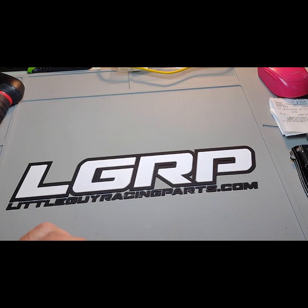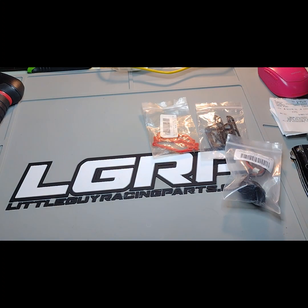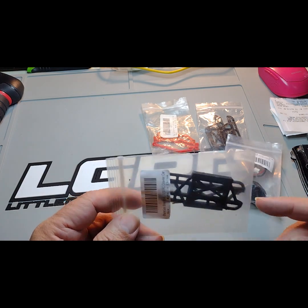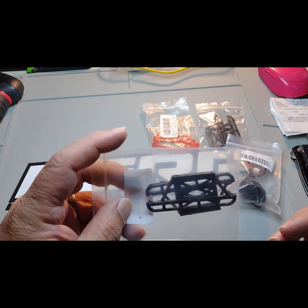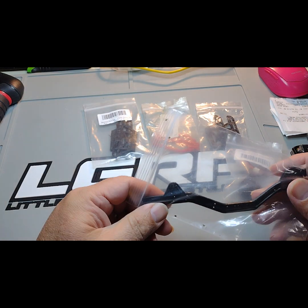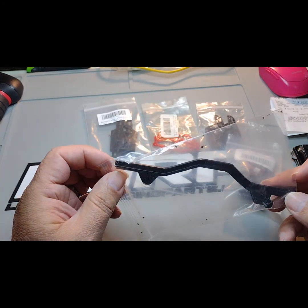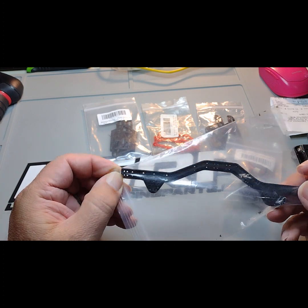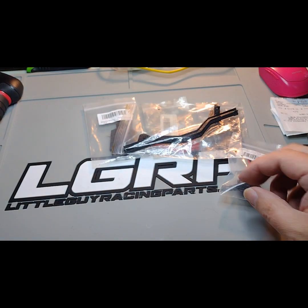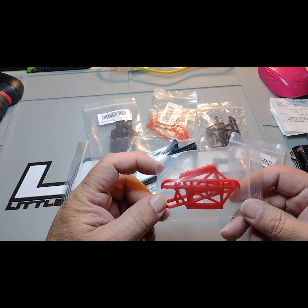We'll kind of lay it all out here. All right, let's see what else — oh, another pair. Awesome man, that's sweet. We got chassis rails. Let's see, there's another set of the red ones.